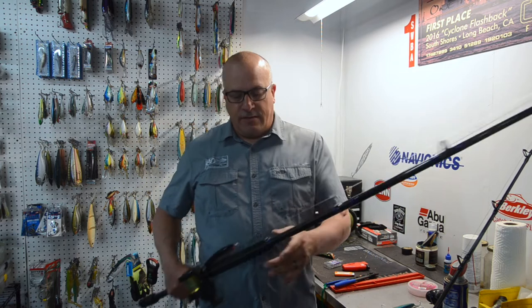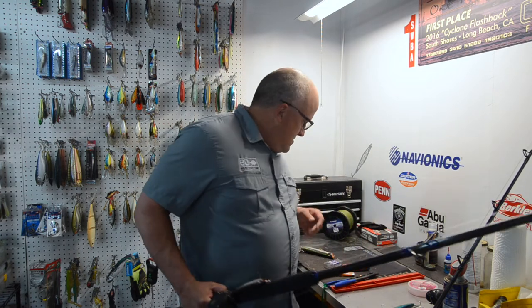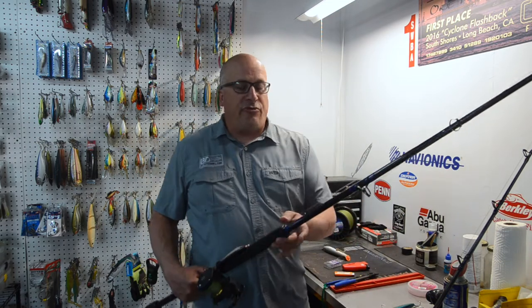I want to talk a minute about how to rig up a tuna casting rod for fishing. It could be a hard bait like a Rapala Subwalker, it could be a Popper like the ones made by the Uzzurri or the larger ones. It doesn't really matter what you're throwing.